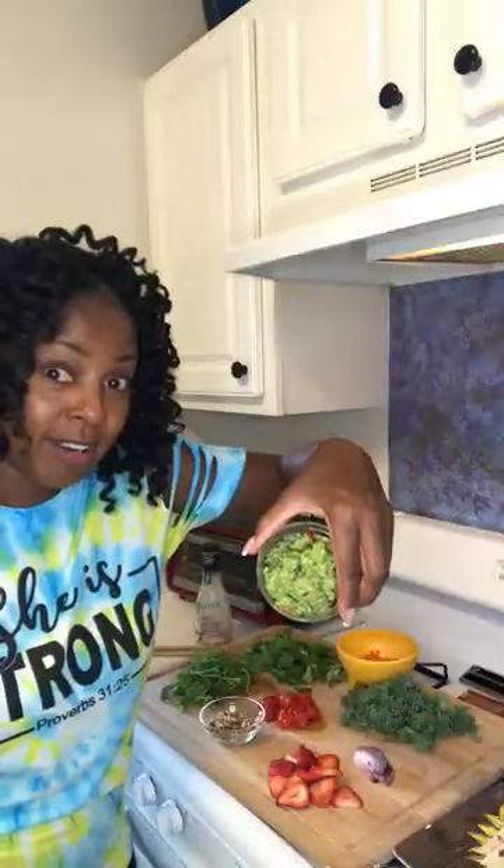And I got some homemade guacamole here. I love Mexican food and I love guacamole. I have a video where I made homemade guacamole — I'll put the link in the description box so you can try to make your own homemade guacamole if you like it.